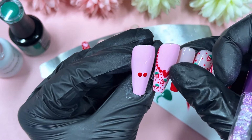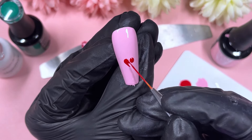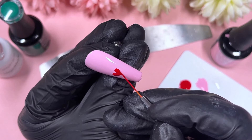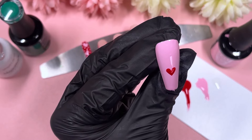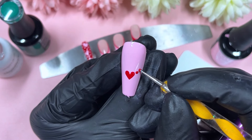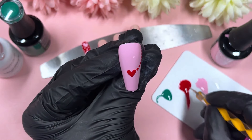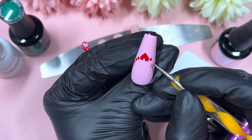Here I'm comparing the other thumb I've already done, just to make sure the heart is in roughly the same position. This is going to be the center of a French tip heart nail on the thumb — the heart will be the lowest point of the smile line, and the dots go upwards to create the line. I believe I cured this one in place before cracking on with the rest of the design.